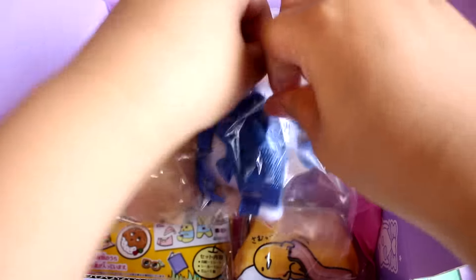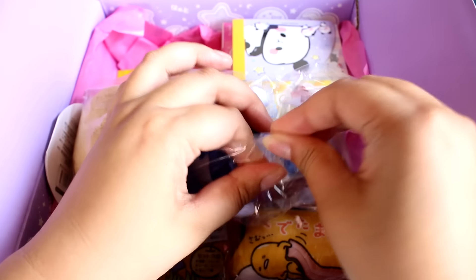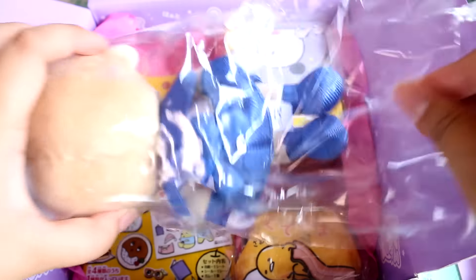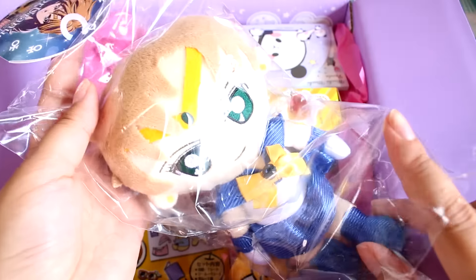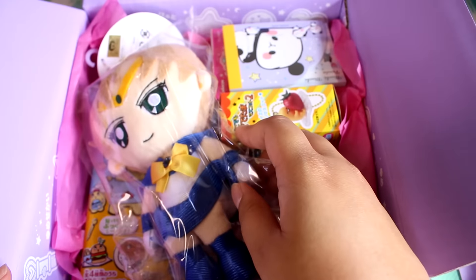It looks like I have a Sailor Senshi plush. I saw in the pamphlet that they had some photos of the other Sailor Senshi, so I think it's pretty random which one you get. It's stuck on the tag here, so I'm just going to leave it in the bag. But it's really cool that you get a really nice quality plush.